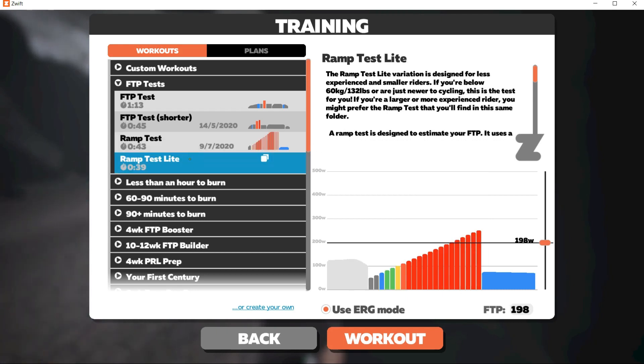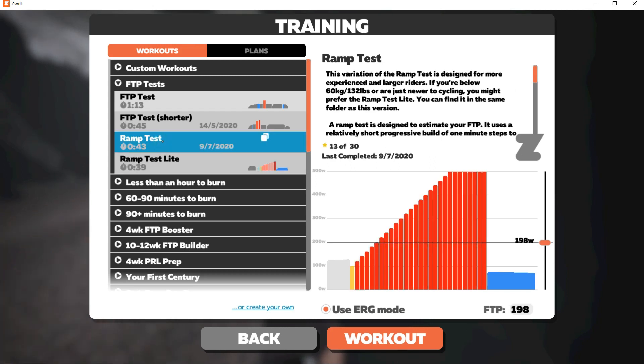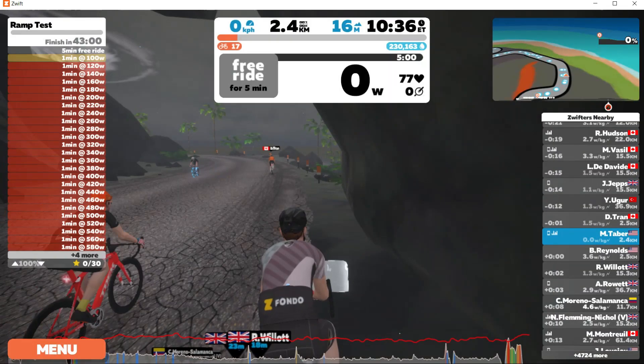The Ramp test Light is the same test but meant for lighter riders or riders who estimate their FTP to be below about 150 watts. The maximum FTP the Ramp test Light will give you is about 187 watts.